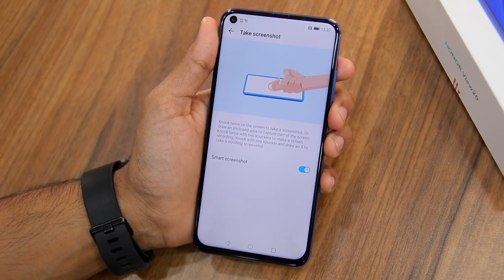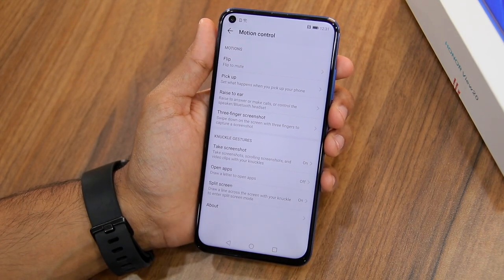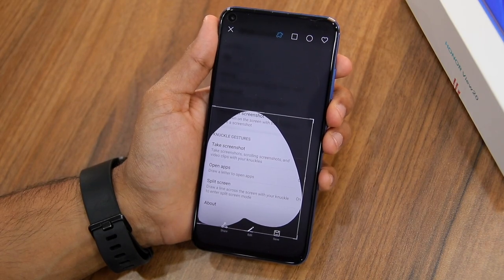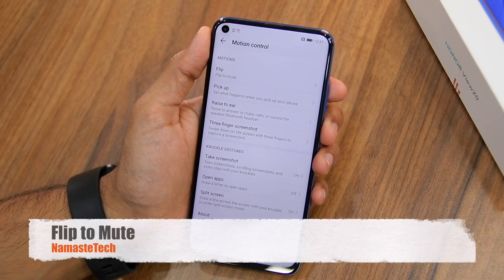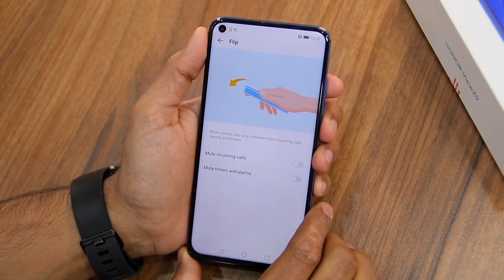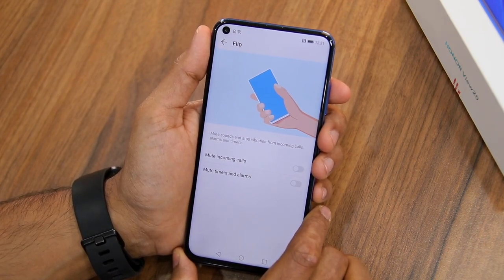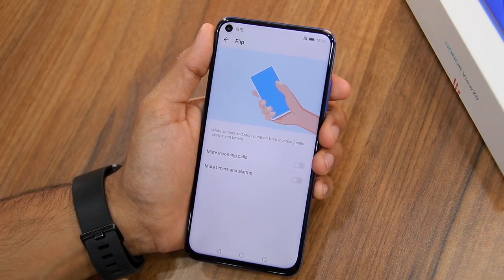You can also take a screenshot of a particular area using your knuckle — just tap and then draw the area you want to capture. Under Motion Control, you'll also find another useful tip: Flip to Mute. This feature is present on almost every other Android device. Once you enable Flip to Mute, you can simply mute incoming calls and alarms by placing the phone screen down on a flat surface.